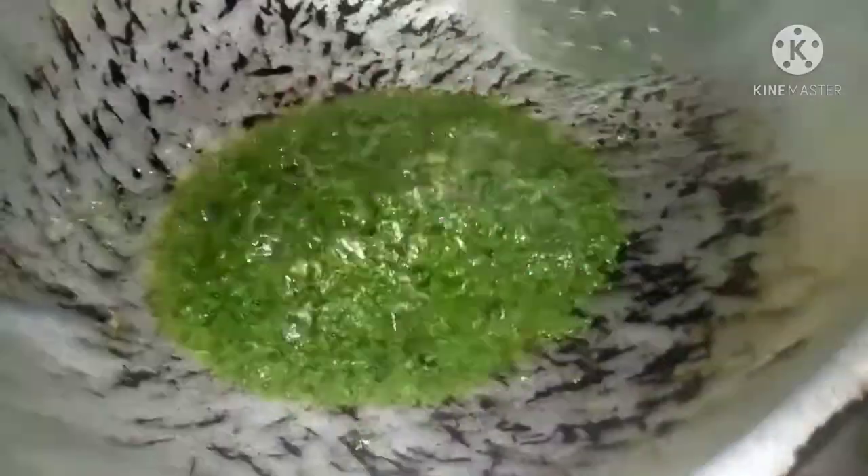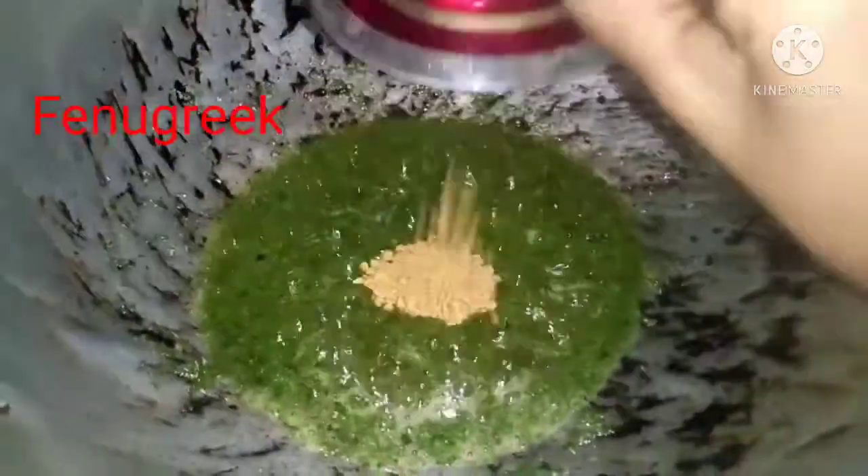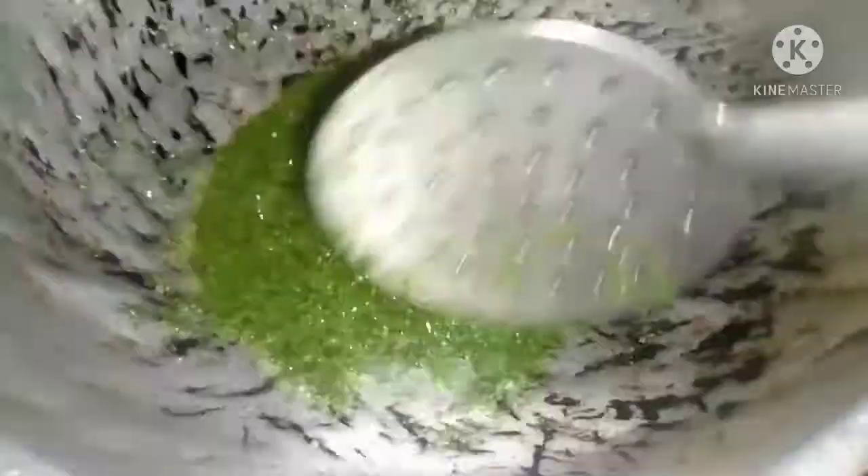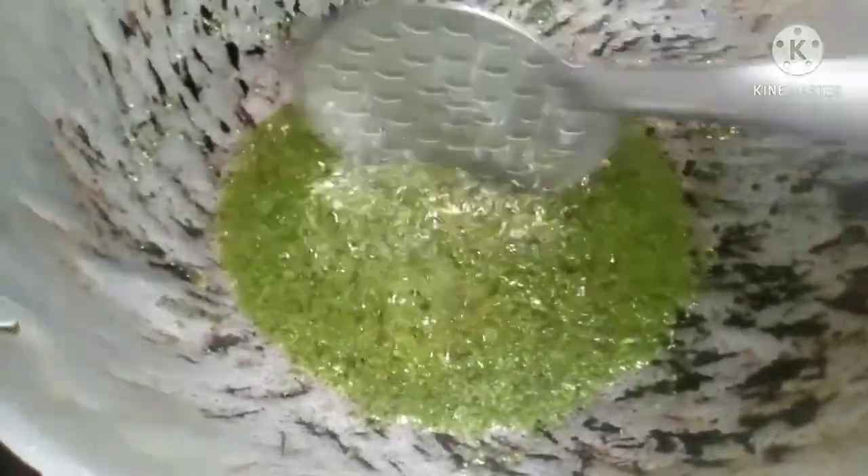Now we will cook on low flame for 10 minutes. We will fry it for 5 minutes. Now add the meat and fry it. It will take about 10 minutes. Now add the meat on low flame.